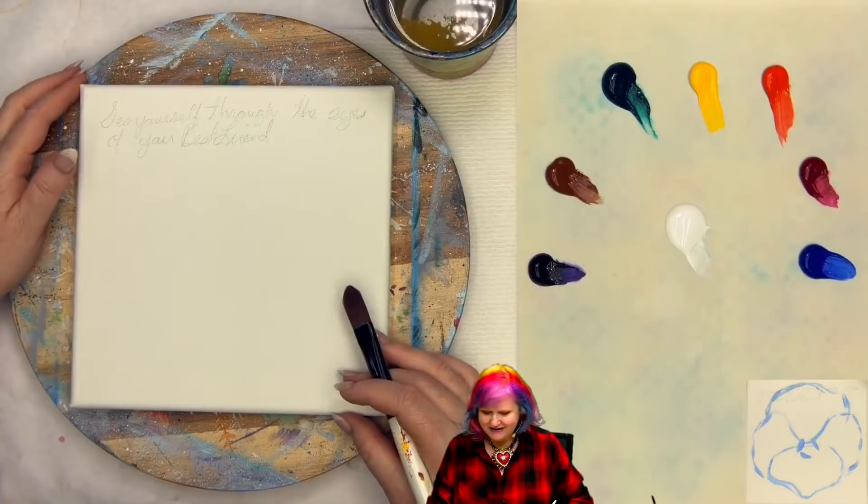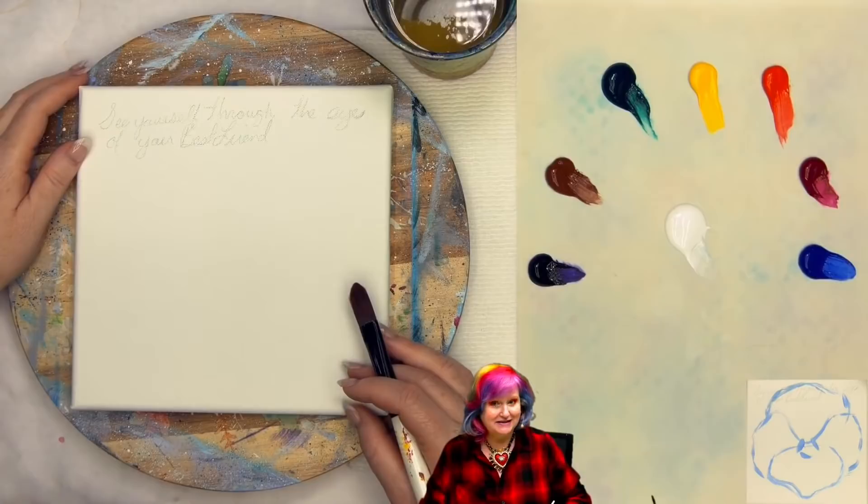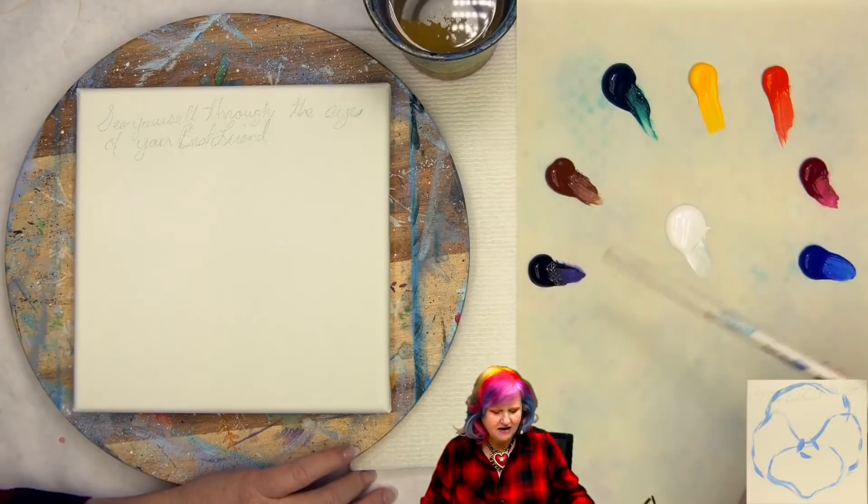Today's video is on an eight by eight surface. I have the wish and this one really came to me just reading comments: you should see yourself through your best friend's eyes. That's a good one. Eight by eight canvas.